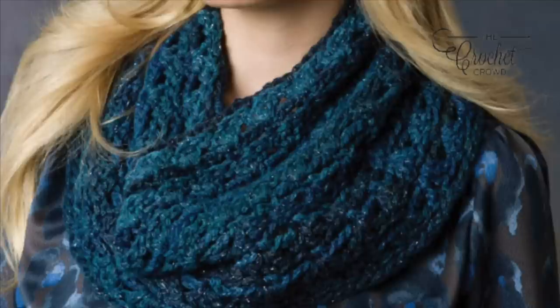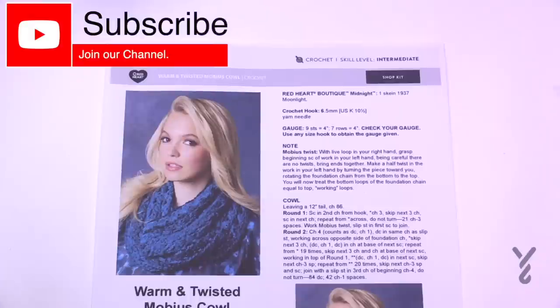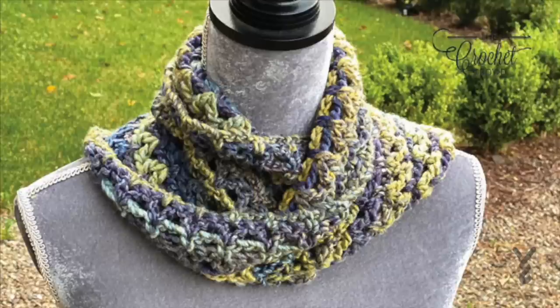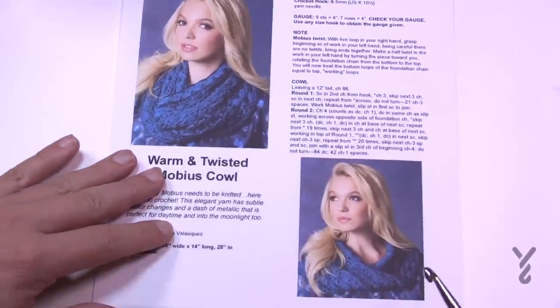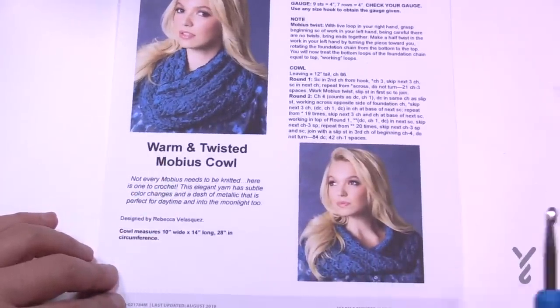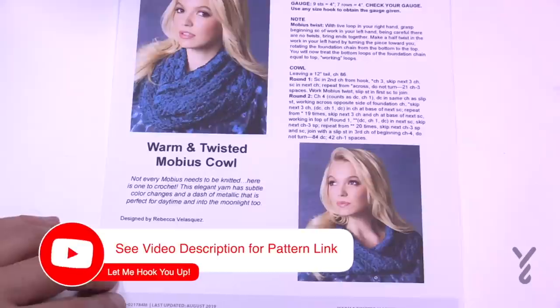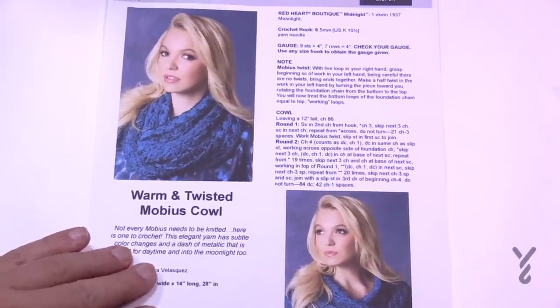Welcome back to The Crochet Crowd as well as my friends over at yarnspirations.com. Today's the Warm and Twisted Mobius Cowl. The yarn used here is Red Heart Boutique Midnight, which is long gone, so I've switched it out with Bernat's Symphony yarn. We'll be using a 6.5mm, size K crochet hook today. There is a permanent twist in this piece — if you look at the model sample you can see how it's twisted. If you'd like this concept without the twist, you can work in the rounds without the twist, but today I'm going to show you how to do the Mobius.